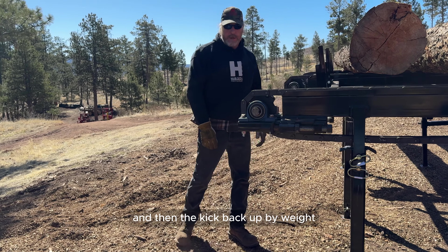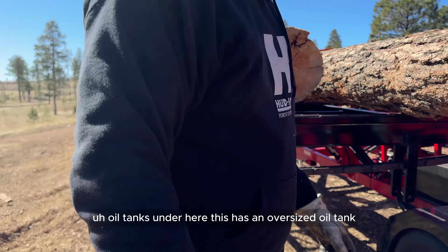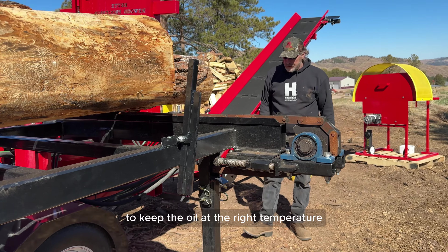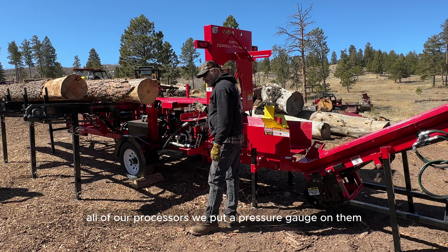These stops tip so if you come in with a forklift they'll lean right forward and then kick back up by weight. The oil tank is under here — it's an oversized oil tank because this machine runs everything hydraulic, so you need that reservoir to keep the oil at the right temperature.